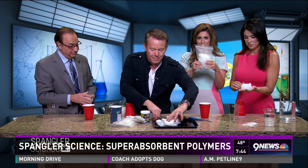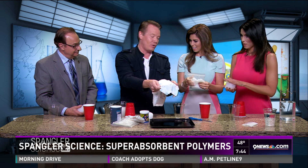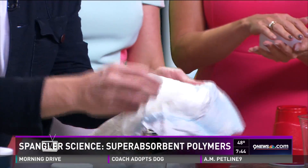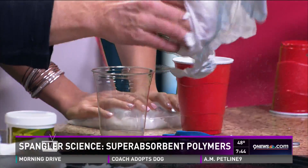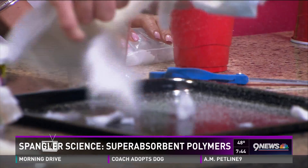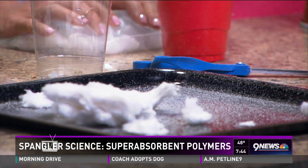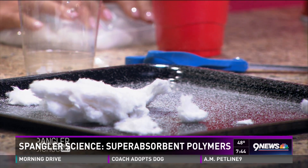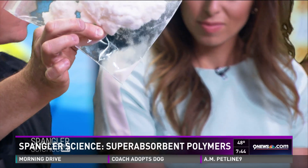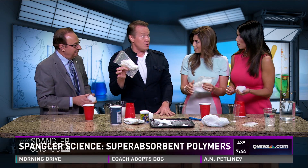Here is a baby's diaper — this is ingenious. A urologist came up with this in the late 1930s, early 40s, and sold the patent for $7,000. If you open up a diaper like this, look at the white powder that starts to come out. That is the super absorbent polymer that holds onto the water. I put all of this into this bag to speed it up. A diaper will hold sometimes up to two liters of water.